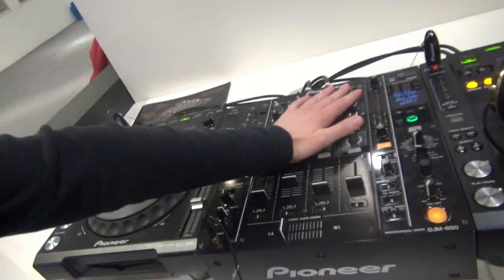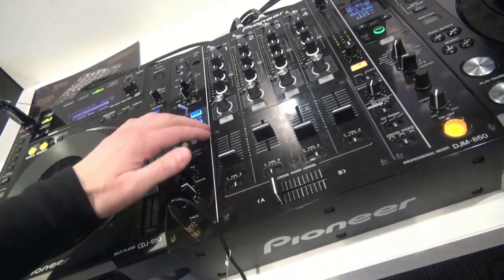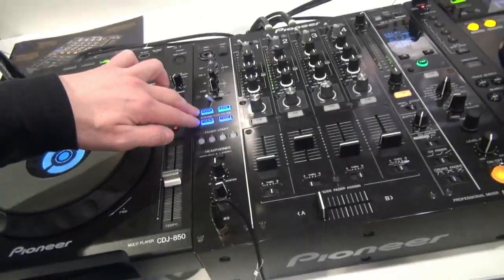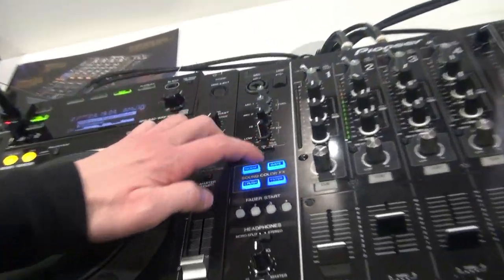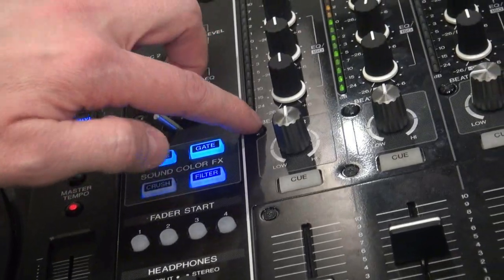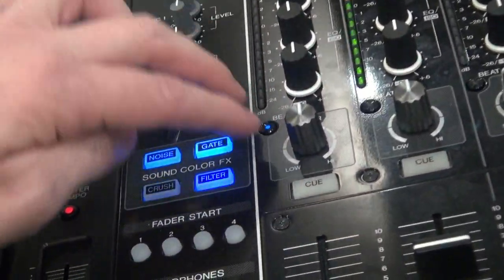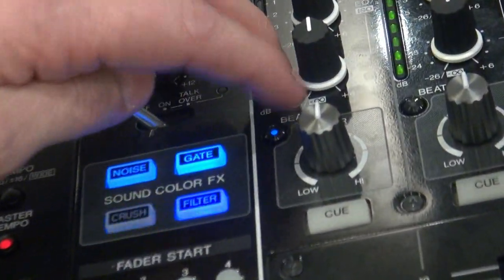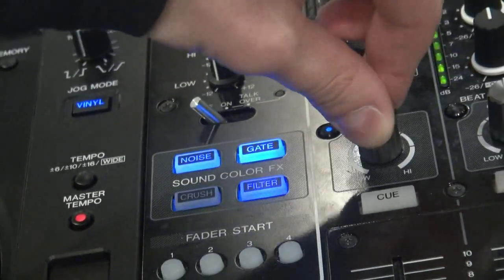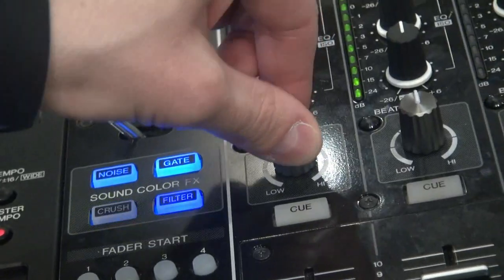We got the new DJM-850. We got some new sound color effects — we got the noise function, we got the gate, we got the filter, and we got the crush. We also got the beat knob, the beat button. It's a little blue button. If you push it, it opens up a higher level of the effect. It sounds very, very cool when you use it.